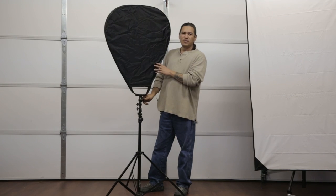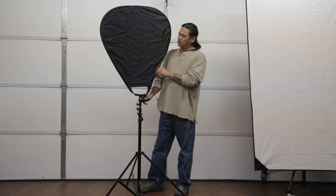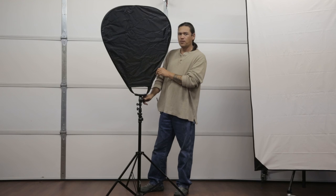This is the 5-in-1 Delta 80 reflector from Cheetah Stands. My name is Scott with Shams Photography, and thank you for watching.